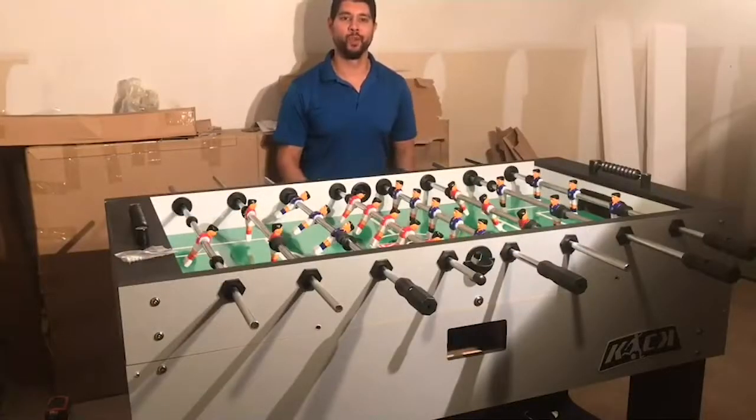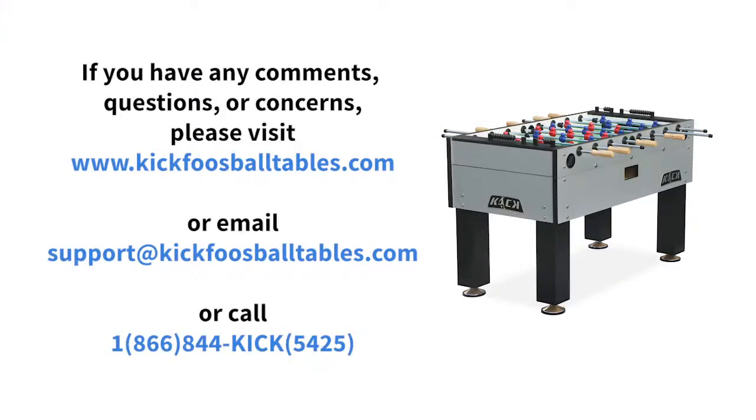Congratulations! We are now officially done assembling our Kick 55-inch Titan Foosball table. You are now free to enjoy your table with your friends and family. If you have any questions, comments, or concerns, please visit us at www.kickfoosballtables.com or email us at support@kickfoosballtables.com.